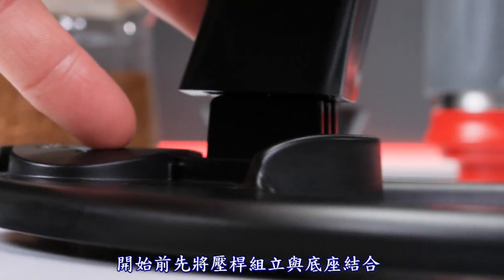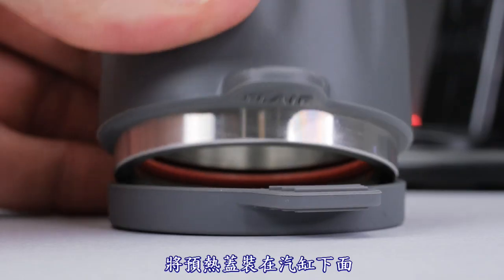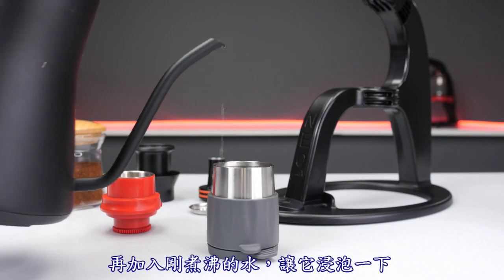To get started, connect the lever assembly to the base. Affix the preheat cap to the cylinder, fill with freshly boiled water and leave to soak.